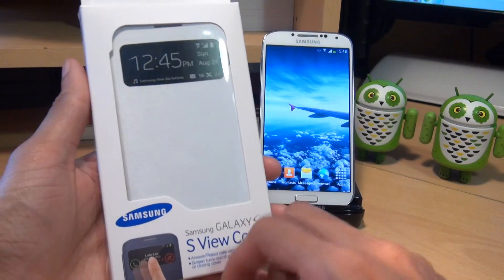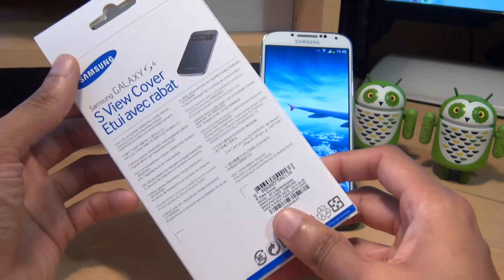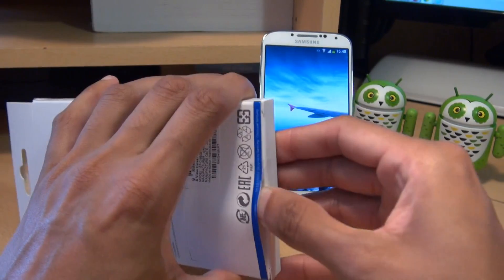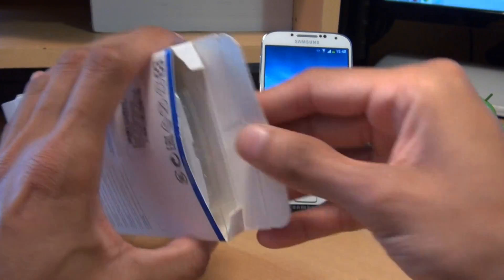As you can see I've got the white version here, as I've got a white Galaxy S4. Along the back you've just got some product information, so let's see if we can get this open and see what we get out of the box.